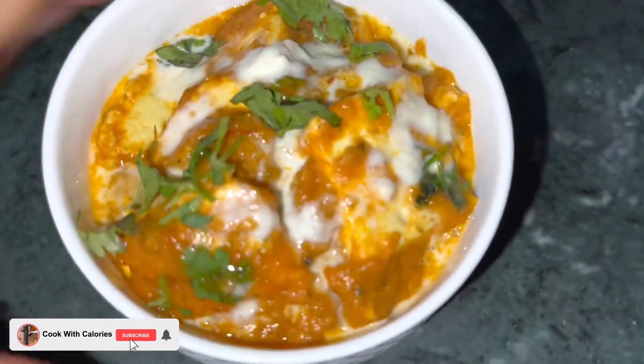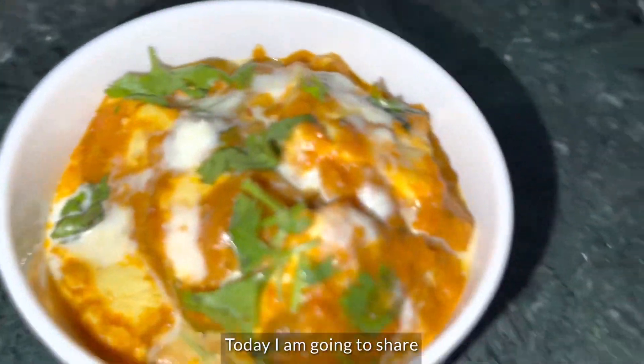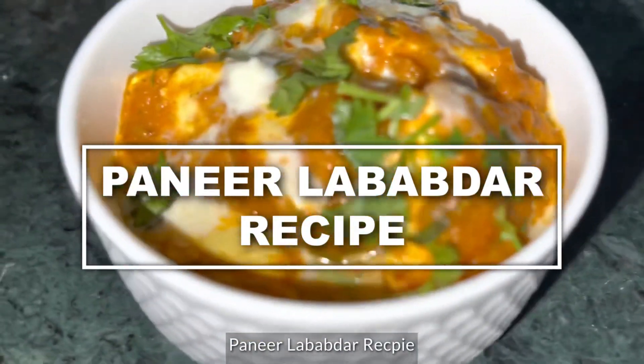Hi everyone, very warm welcome to YouTube channel Cook With Calories. Today I am going to share with you guys the restaurant style paneer lababdar recipe.